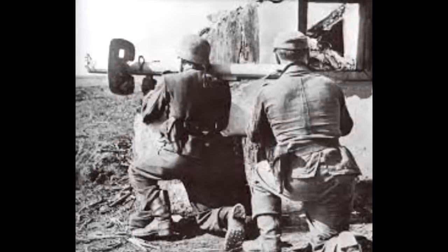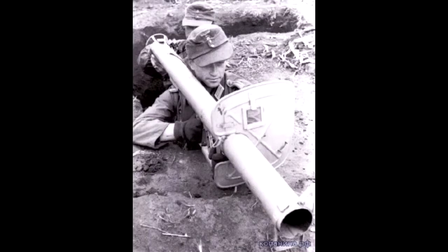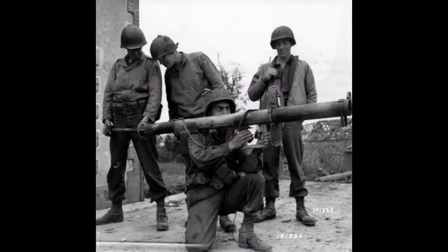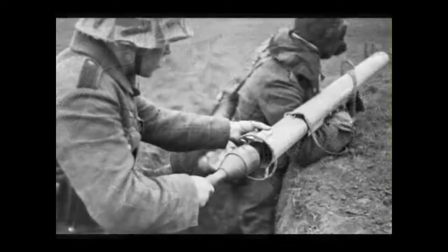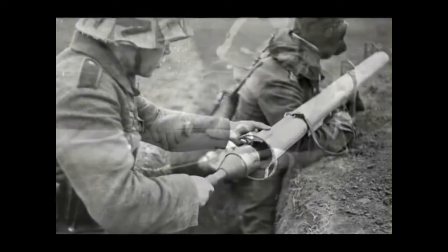Two modifications were created: Arctic, for the northern sectors of the Eastern Front, and Tropical, for North Africa. The Offenrohr and Panzerschreck grenade launchers were armed primarily by anti-tank companies of motor rifle regiments and tank divisions, with 36 guns per company. At the end of 1944, each Wehrmacht infantry division had 130 Panzerschreck grenade launchers in active use and 22 spare ones.